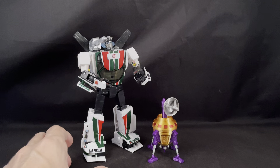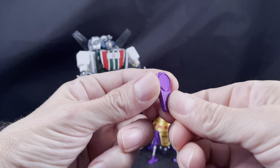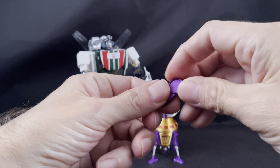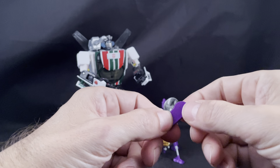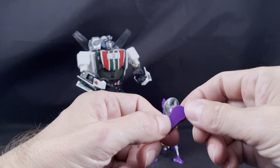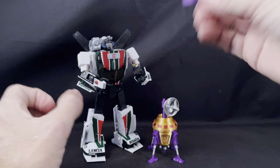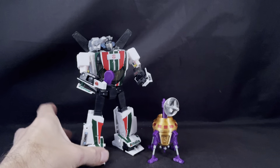It also comes with the little handheld remote from the episode, which is actually kind of nice. The Voyager version will have a peg on the back of the remote since Voyager size figures don't have articulated hands. For the MP version though, it fits in his hand just perfectly.